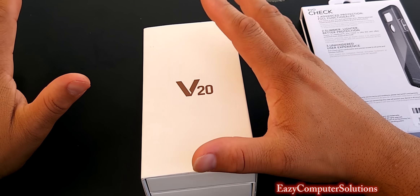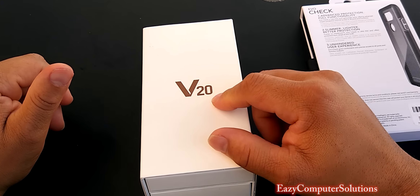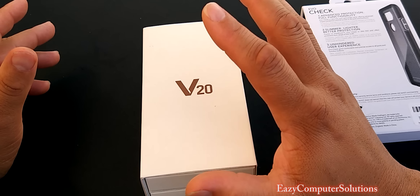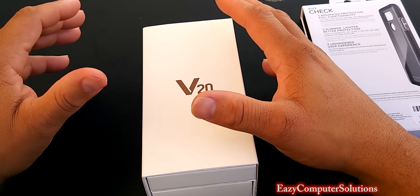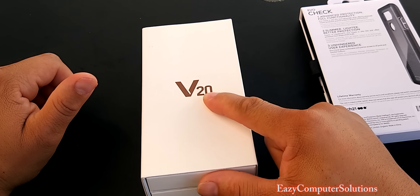One of the most anticipated phones of 2016 that I've been waiting on is the LG V20. As y'all guys know, I reviewed the LG V10 in 2015. I gave it some slack in the beginning, but it turned out to be an awesome device. Now LG has made a comeback with the LG V20.